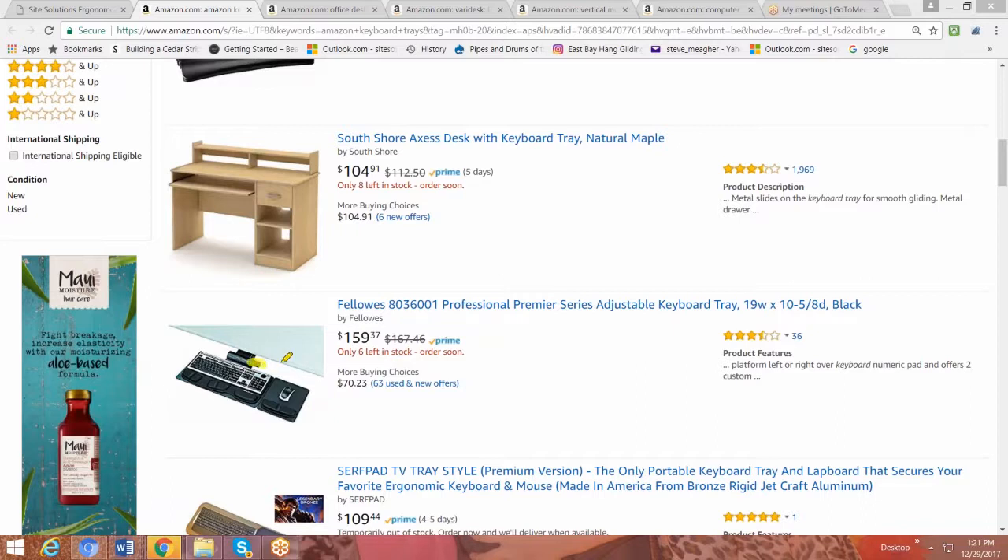Then you're looking for the platform — this piece here — where your keyboard and mouse are going to fit. It's typically rectangular, and sometimes they have different shapes to accommodate different keyboards. The key to getting a good keyboard platform is you want to make sure that you get one that is single level. Here's a good illustration: you're looking for a keyboard platform where your keyboard and mouse are at the same level, so you're not reaching up and out to get to the mouse.